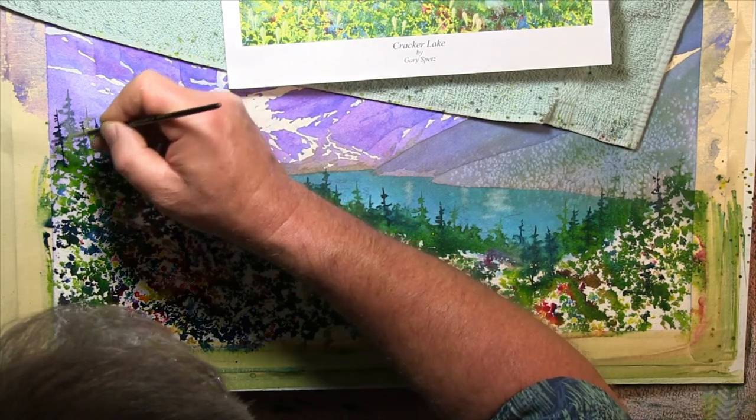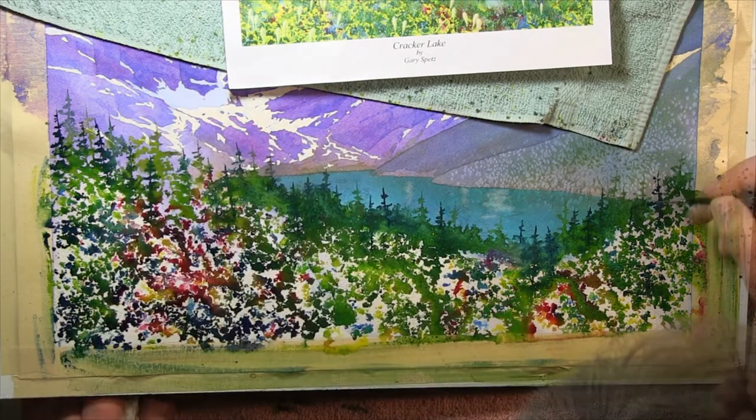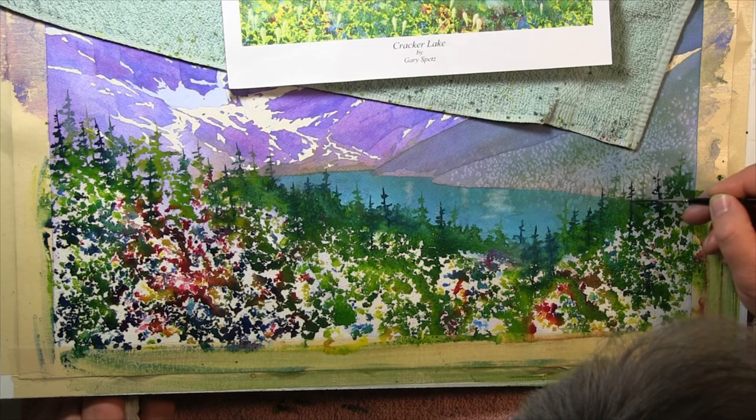Once I have what I feel are enough trees, and once the puddles are fairly stable, I'll use a blow dryer to get everything completely dry.